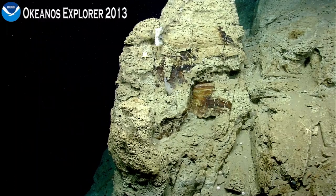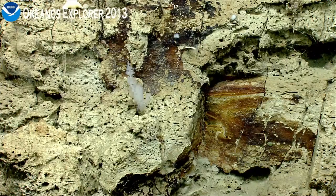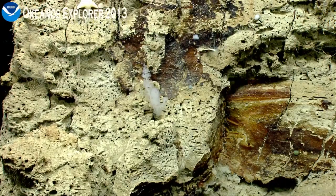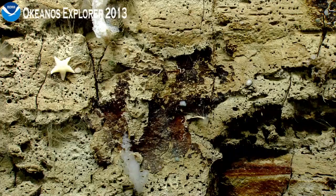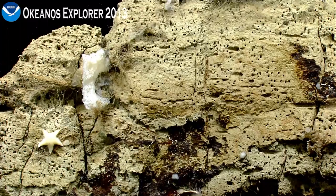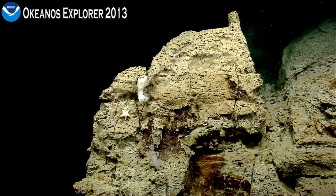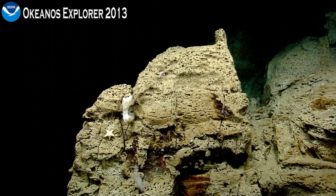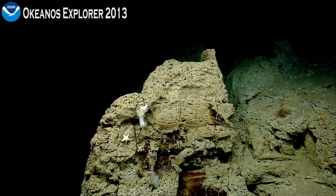Hexactinellid sponge. Can we go in partial on that? Hold there. That's good — and then if you move up to get the sea star and the other sponge. You can see some polychaete worm tubes on the face. A lot of boring hydroids. Two different sponges and a sea star — a different one than we've seen on this dive. We're at a depth of 2060. My local time is 14:47. We have a wall coming up on this face.